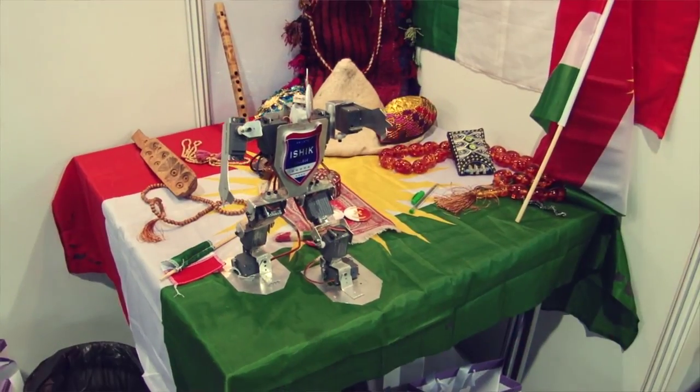We were thinking about something — we must create something creative. So we had an idea, we took our papers and we designed. Till we designed, we got to this design. After that my friend will explain to you what happened to the motors and the chips.